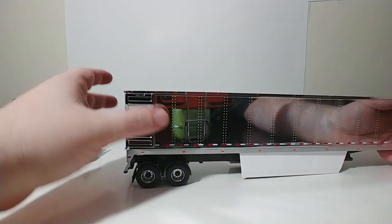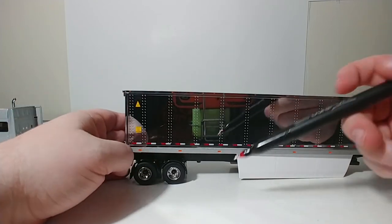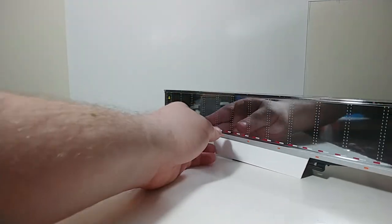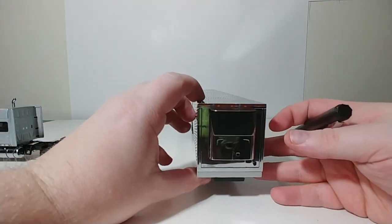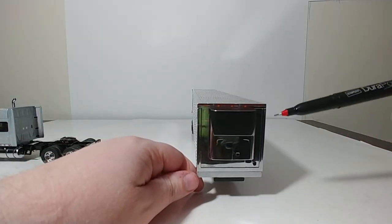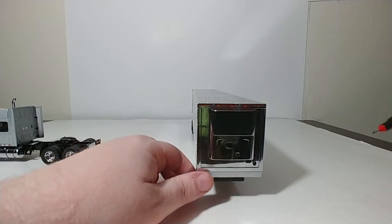On this side, very much the same as on the other side, with your two graphics here, your striping and your lights. But what differentiates this trailer from the other 53-footer is the fact that it has this squared-off refrigeration unit on the front, and that is all done up in die-cast metal.